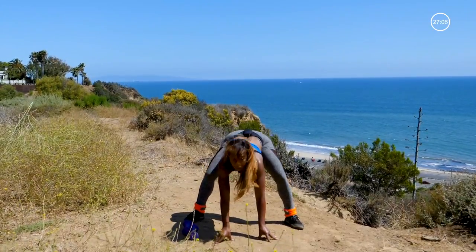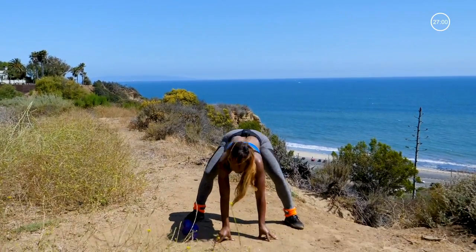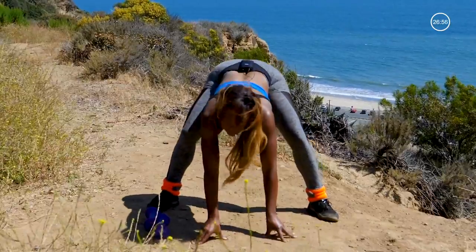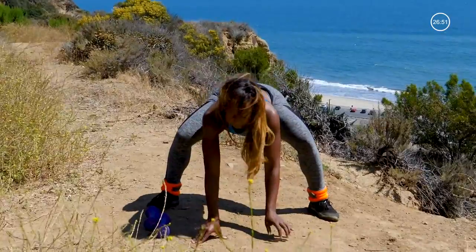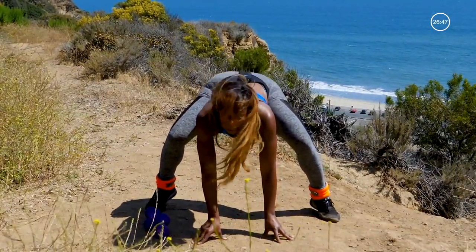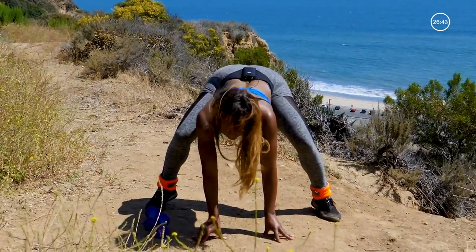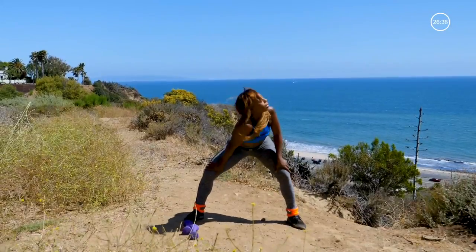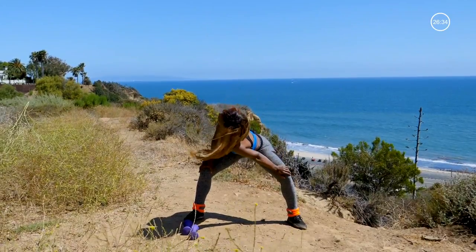Warming up the hip flexors right here. Four more — three, two. Hold it down. Bounce it. Heels off the floor for more. Four, three, two. Slowly roll it up. Go ahead and stretch it back to the left. Other side, stretch it out.